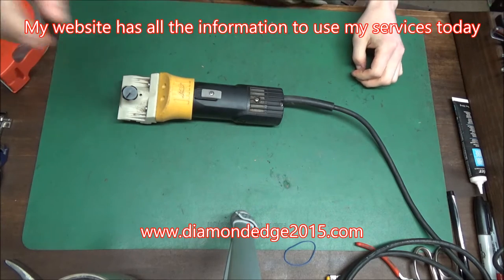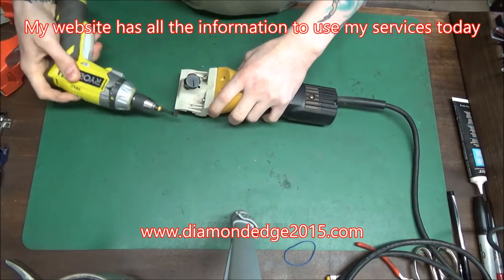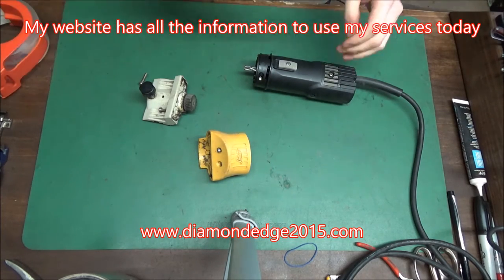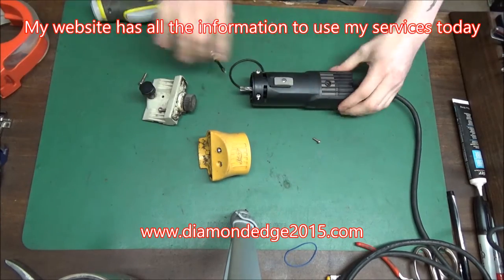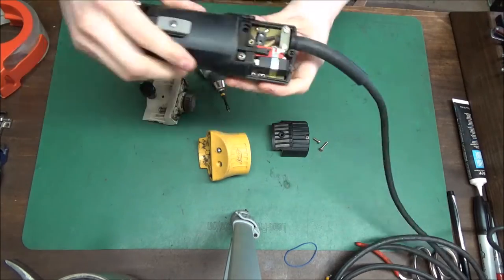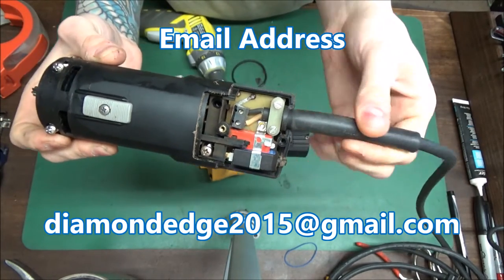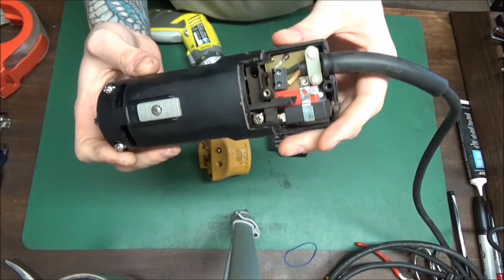So there's a dead spot in the cord. We'll just break this down and take it apart. The cord probably has a kink in it. We just have to cut it down and splice it back on here, and we'll clean the motor while we're at it and check the brushes.